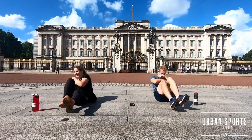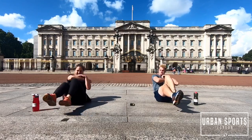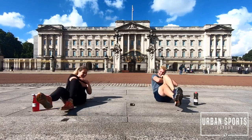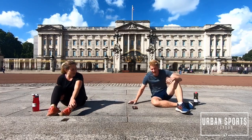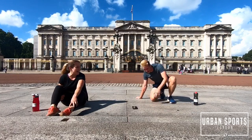Halfway there guys, keep pushing. Almost there. Done. Some days are just suffering guys — there's no way to go around it.